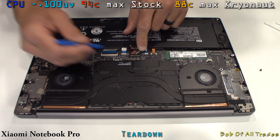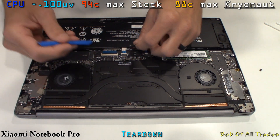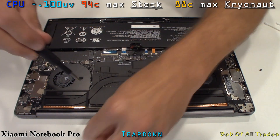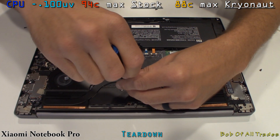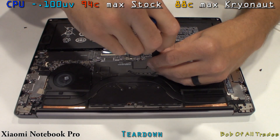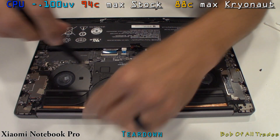Make sure you unplug the battery. Now, that whole entire black section between both fans is actually copper. It is very, very thin, but nonetheless the heat dissipation on this 8250U and MX150 — this is absolute overkill.